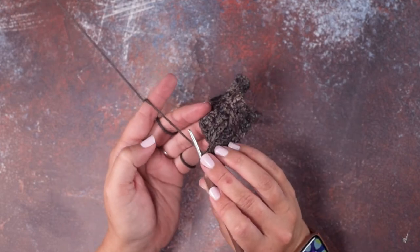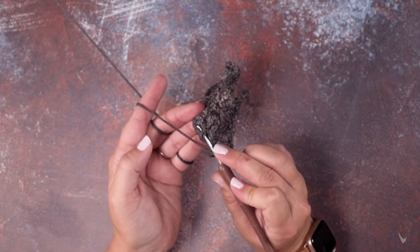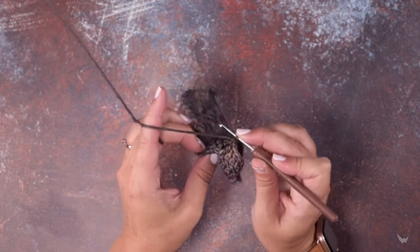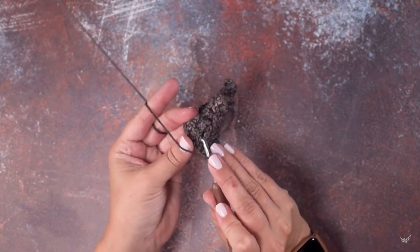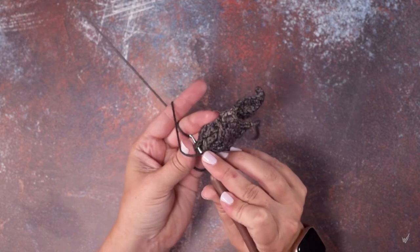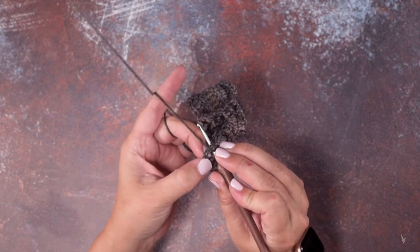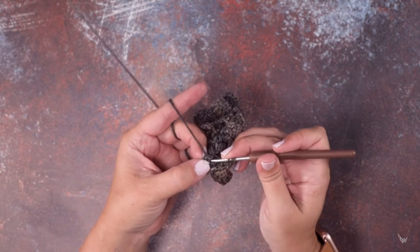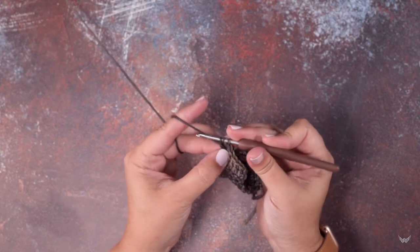Now if we rotate our work, you can see I worked through that first post. We're going to go into the second post — I'm doing this just to show you how to work it. There's our post, so again you might want to pinch that post so you can see it easier. Pull up a loop, yarn over, pull through two — three times.